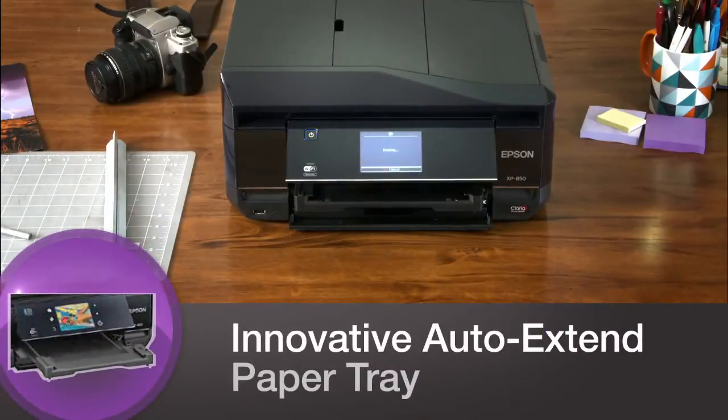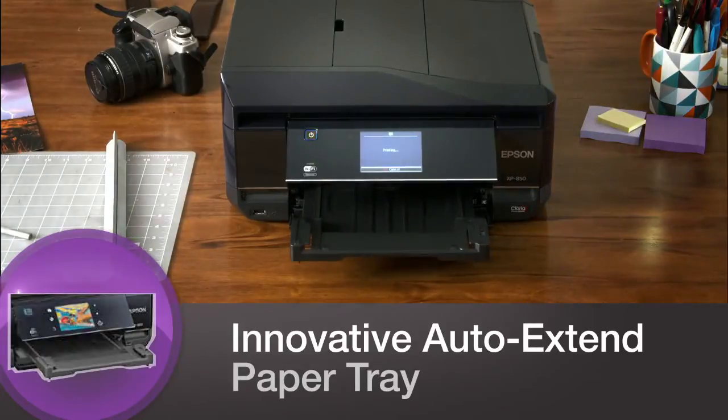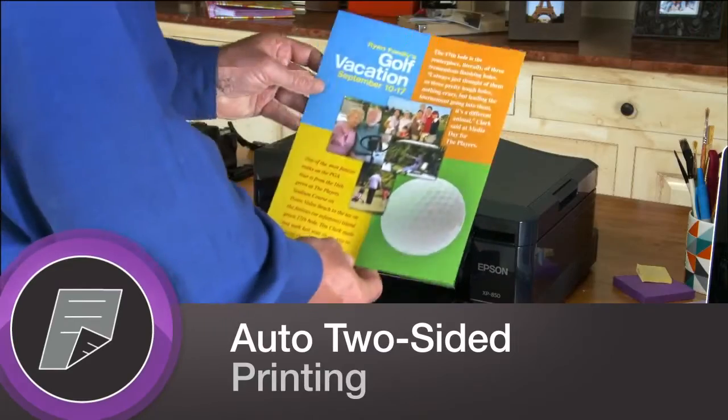And whether you hit print from your PC, smartphone, or tablet, the XP850's smart paper tray automatically extends. Save paper with automatic two-sided printing.